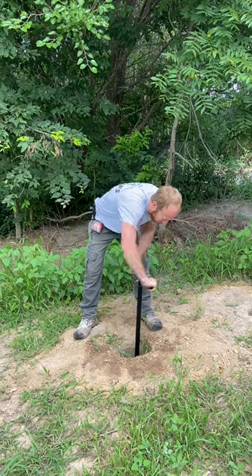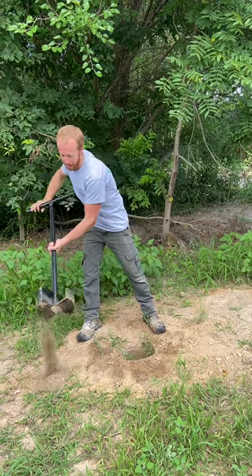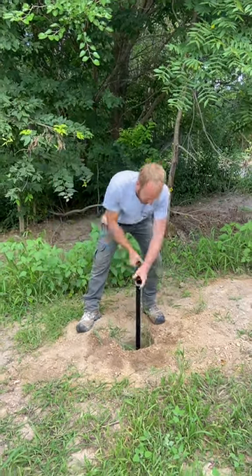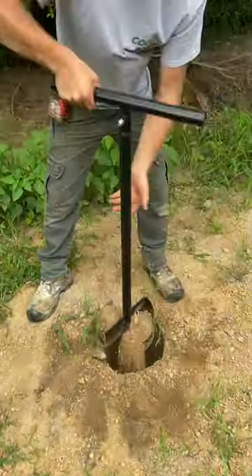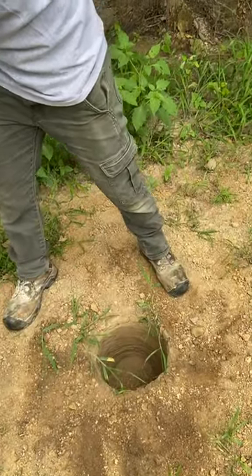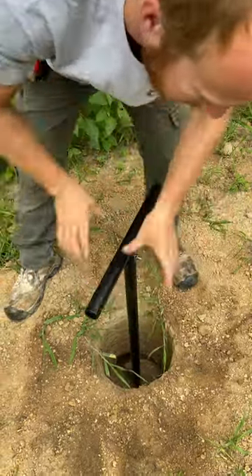You can put this thing down in your hole and just clean that dirt out and give it a nice flat bottom. You can see all the excess down in there that you typically get when you dig a post hole.